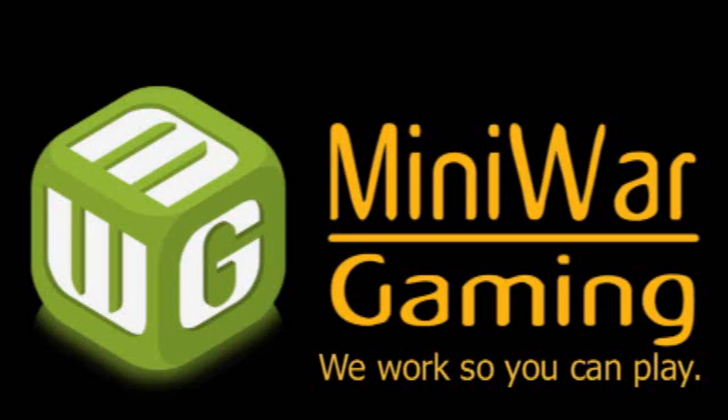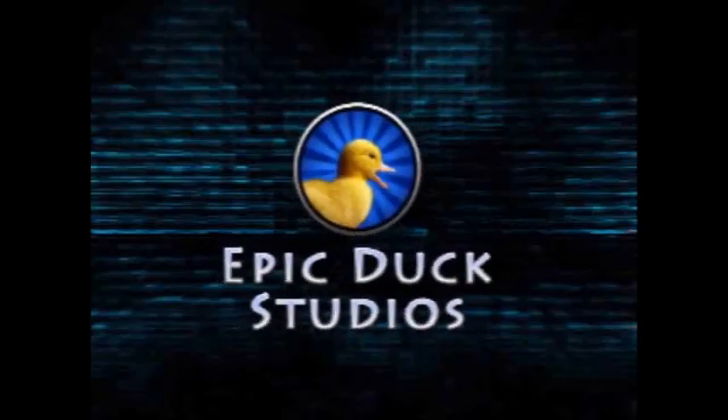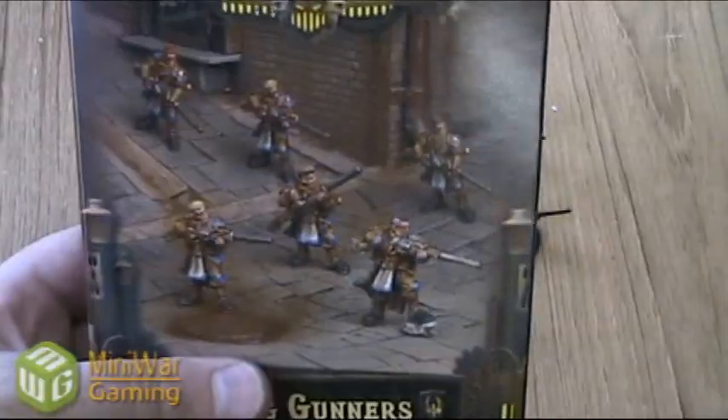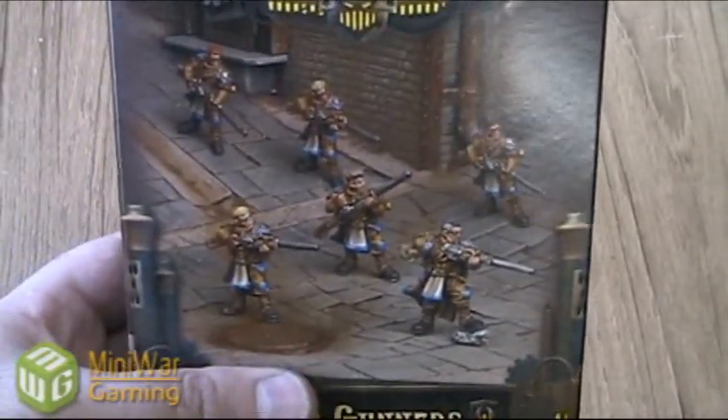We work so you can play. Today I'm going to be painting a box of Cygnar Long Gunners. This is actually a commission and we're going to be using foundation paints for our base colors.